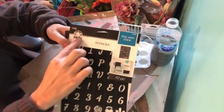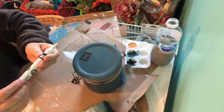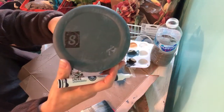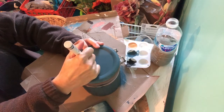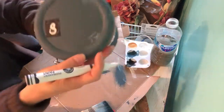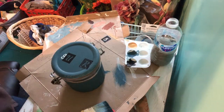Now I'll be using this stencil that I purchased at Walmart to do the letters — to place the letters on the top of the canister. I'll be using this white marker to trace the letters. I place the next letter next to the previous one, and then I put the last letter at the end just so that everything stays in line.